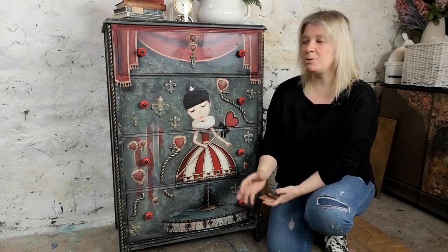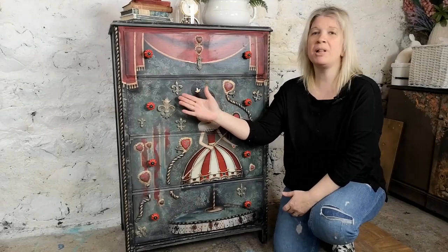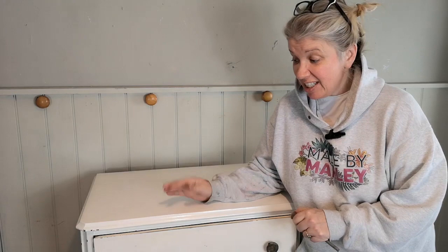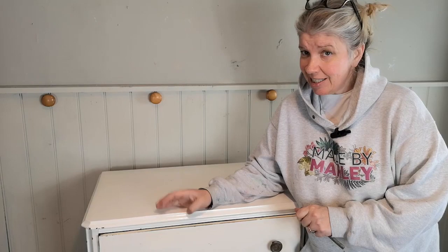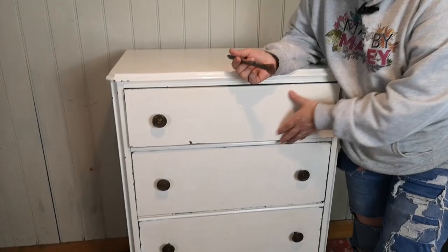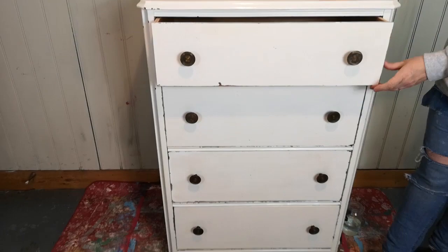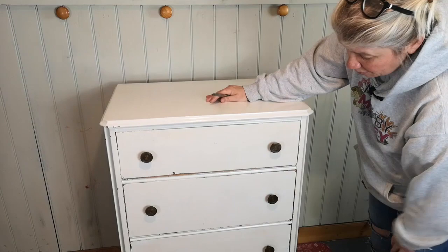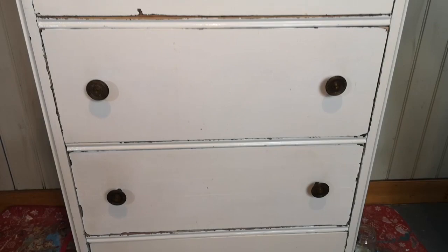Hi, I'm Lel from Made by Marley, and today I'm going to be showing you how to take a plain old piece of furniture, how to apply decoupage, how to apply molds, to stencil, to blend, to create something absolutely unique like this. It's vintage, has been painted with gloss paint so it's a little bit chippy here and there. Martin's had to do quite a few repairs — the gliders were broken, he's fixed all these, and he's had to sand off around the edge here. It's all been thoroughly cleaned.